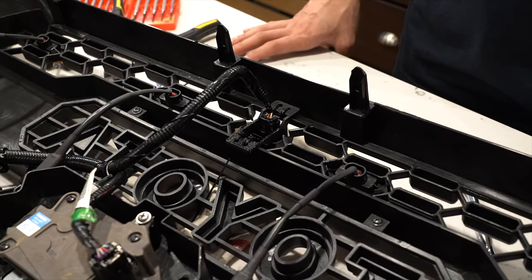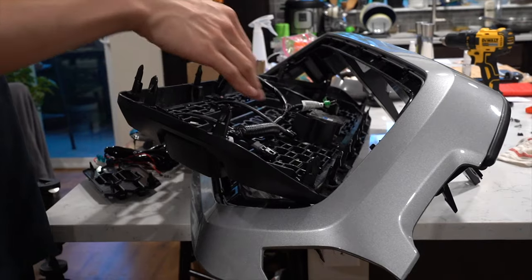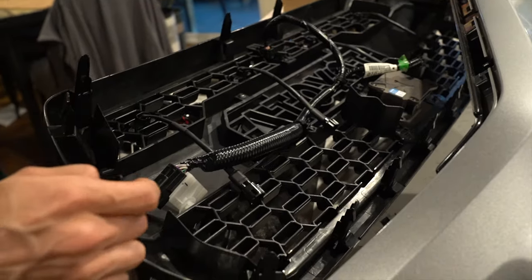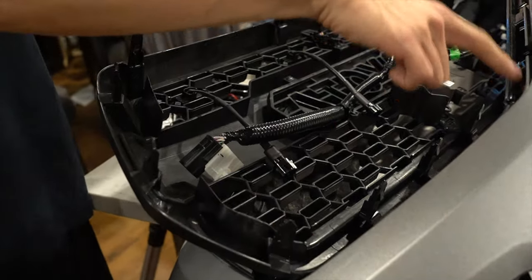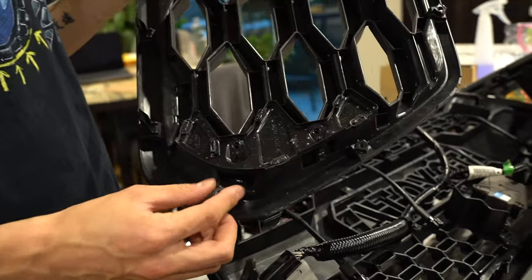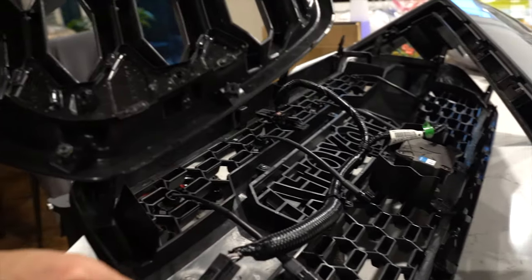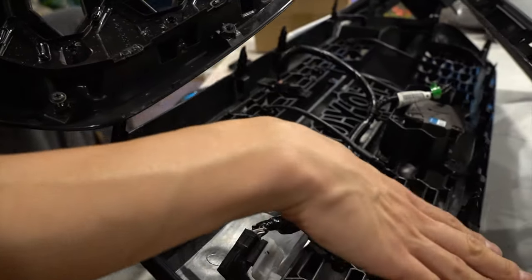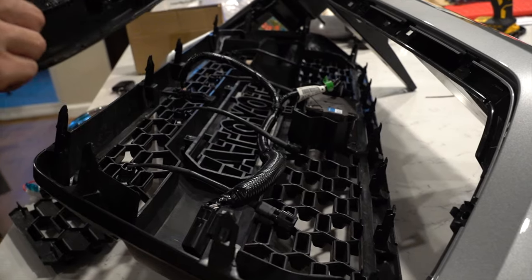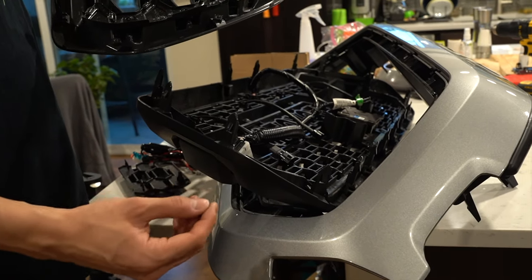Now we're going to mount this onto the truck. First thing is to mount onto the bumper. The difference I found is that these cheap grills — they're about a hundred dollars — pretty much just use clips to hook into the holes. But the factory ones have screws to tighten them onto the frame. I'm not sure if the OEM one is the same or if it just depends on the version. If you guys know, let me know in the comment section.